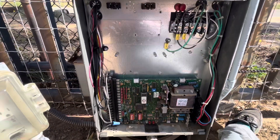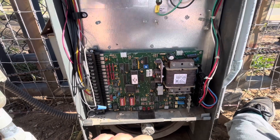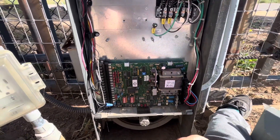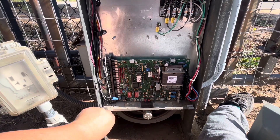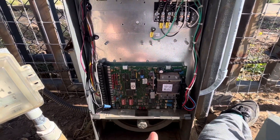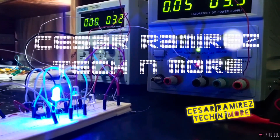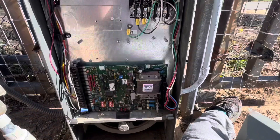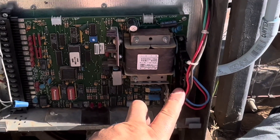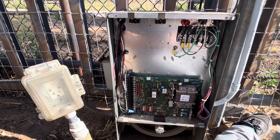My Door King gate board is not sending the proper voltage. I did a jump test between the brown wire and the black wire — Door King support told me to jump those two wires, and if the solenoid locks the gate it will work. The problem is the solenoid is not engaging when I move the gate. They said if it does engage by jumping the brown and black wire, there's an issue with the motherboard.